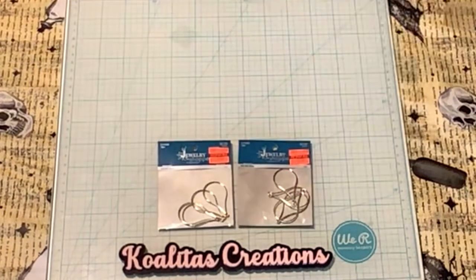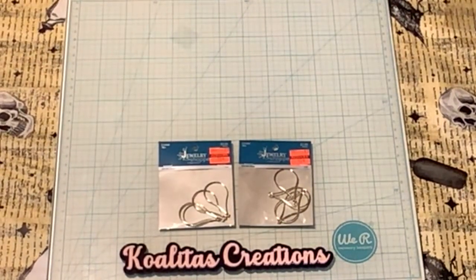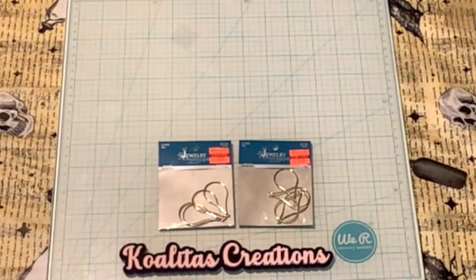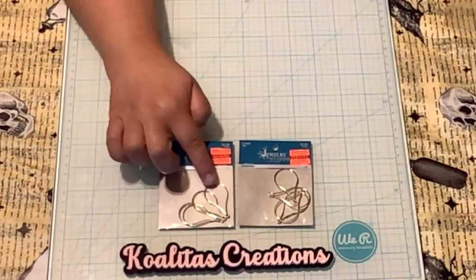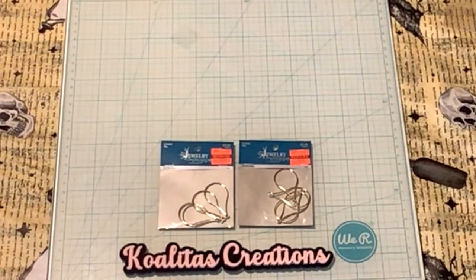I also purchased these two bulb wire shapes. I'm not sure what I'm going to do with them — they're originally $3.99 marked down to 99 cents. I thought it would be kind of cute to put a couple charms hanging off of them and make a little necklace, but I'm not sure.